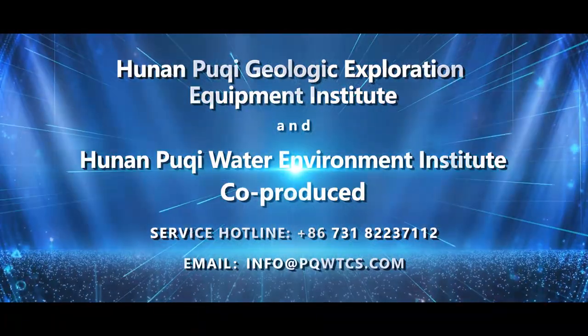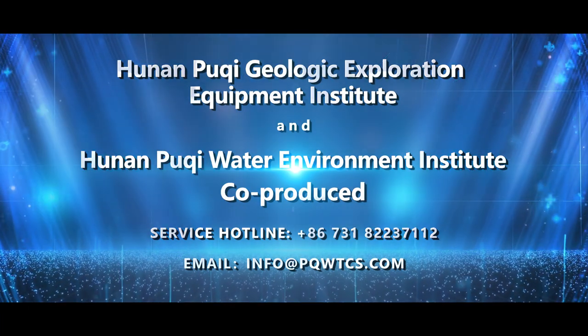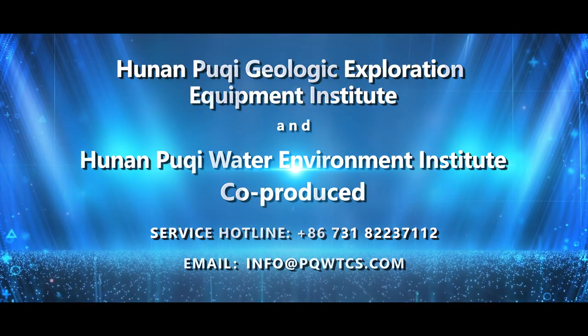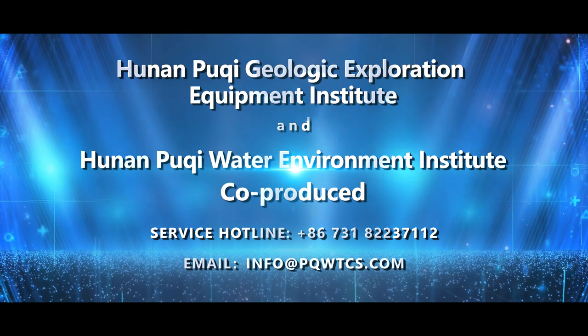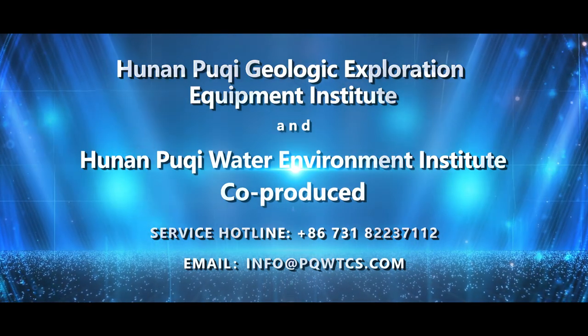Co-produced by Hunan Poochee Geological Exploration Equipment Institute and Hunan Poochee Water Environment Institute. Service Hotline: 86731-82237112.